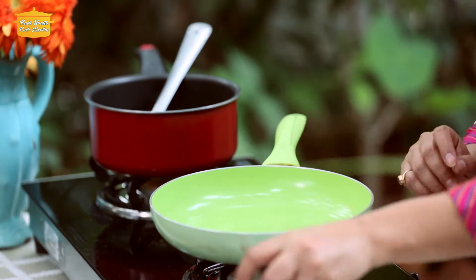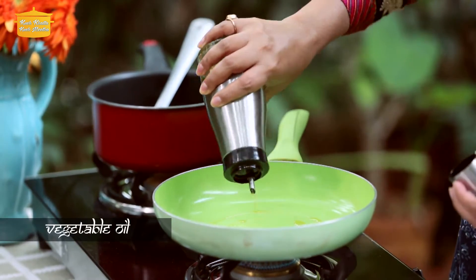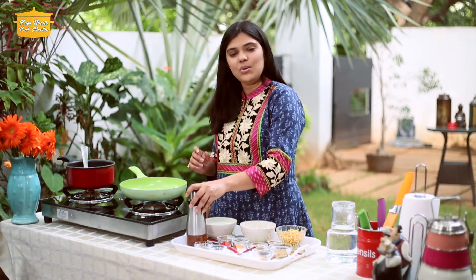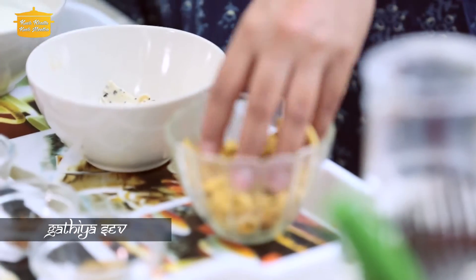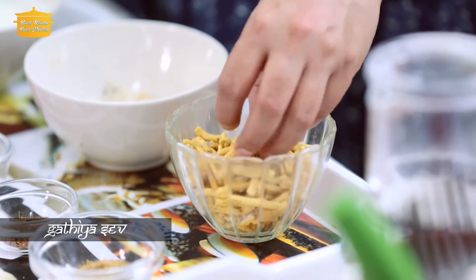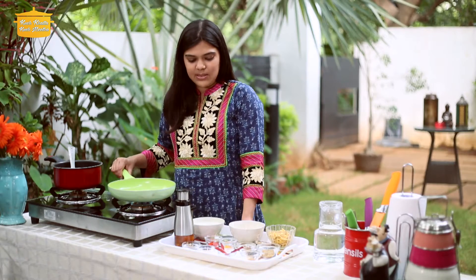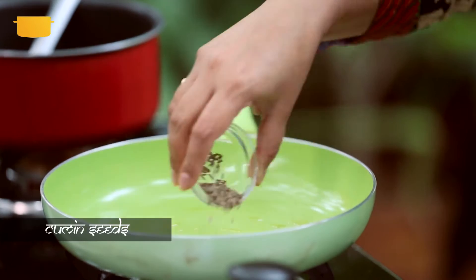We will add a little oil — just a little bit, so it stays healthy. As I have told you before, besan is a very popular ingredient used in Rajasthan. This is our pappad made of urad dal, and this is our gathiya. Gathiya is a popular Rajasthani snack.